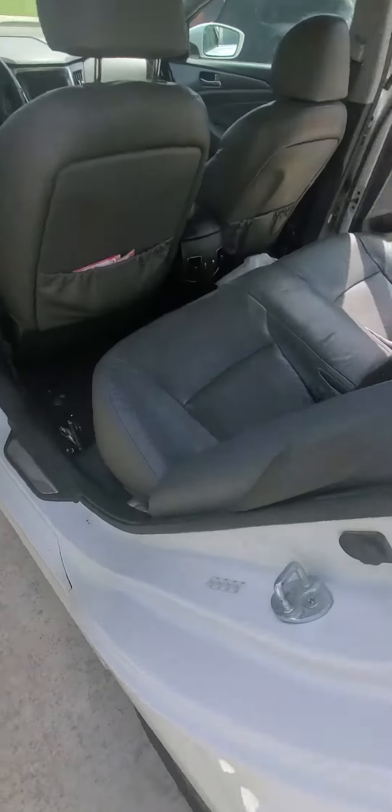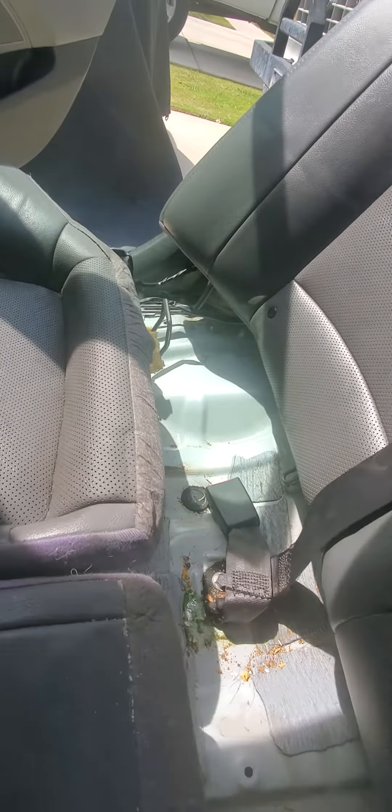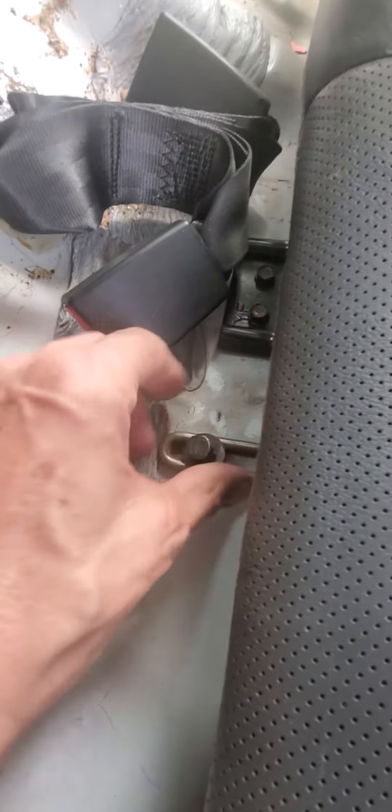This is video number one. I was taking the seat out and learned that you just have to pull it up from the front — there are no screws in the front and no screws in the back either. It just pops off. There is a screw here to take out at the back of the seat; that's a 12 millimeter. There's also another one over here.